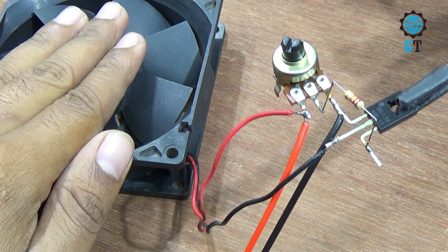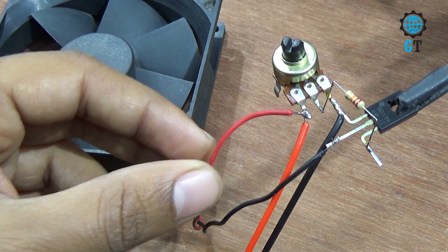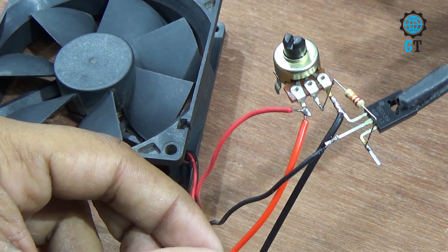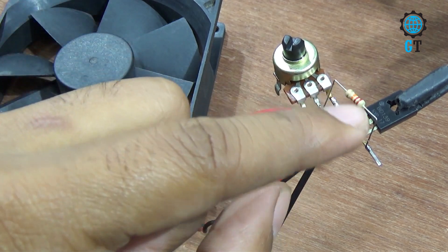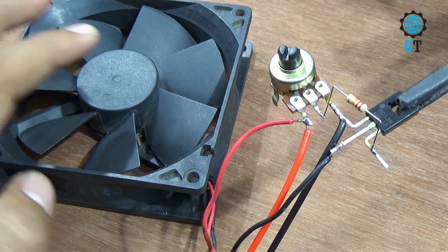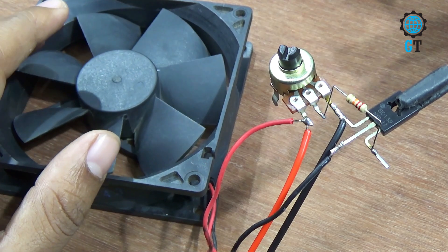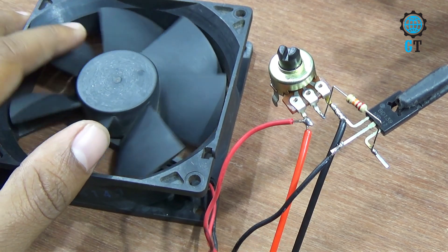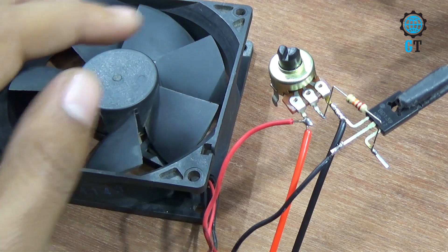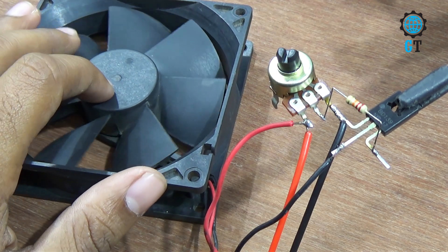We connected a fan with this circuit. Connect the fan positive cable with the input positive cable, and connect the fan negative cable with the collector of the transistor. You need to make sure your fan can be operated using DC 12V because our input voltage is DC 12V. If you use a DC 18V fan, the circuit cannot work — you need to use a DC 12V fan.